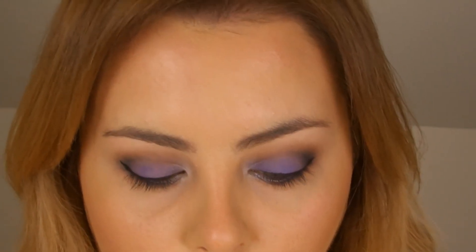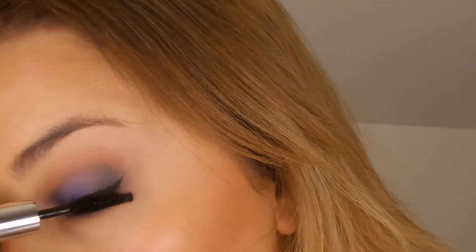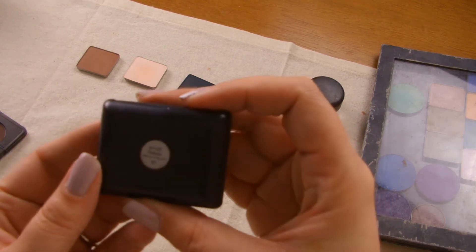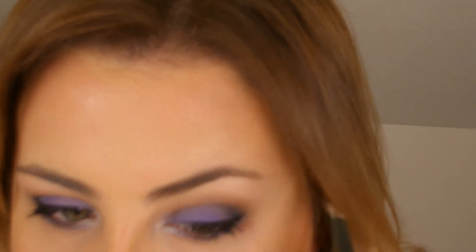Now I'm going to apply some mascara — the one I'm going for is Clinique's Lash Doubling Mascara in black. Next I'm going to fill in my eyebrows just a little bit using the Elf single eyeshadow in the shade Pebble, which is a perfect cool-toned brown great for most people's brows. You can see the difference between the one that's done and the one that's not — it just looks a bit more groomed.